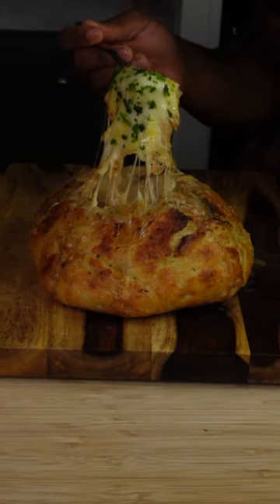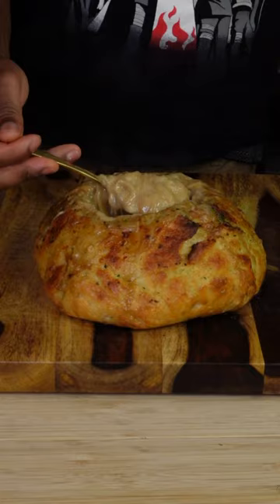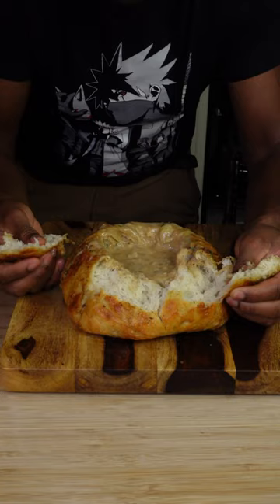This creamy French onion soup bread needs to be on your game day menu. I use my artisan bread — you can use a store-bought bread, but this is from my e-book. It's such an easy recipe, you can be making perfect loaves by tomorrow morning.